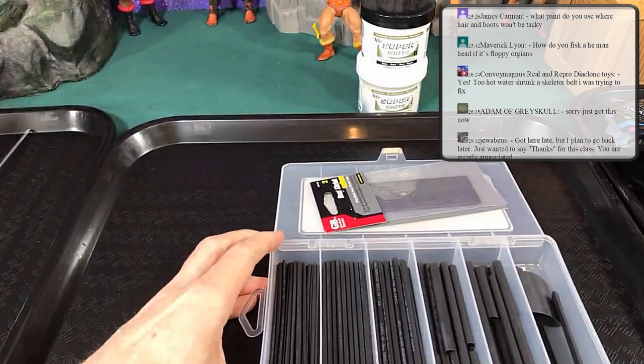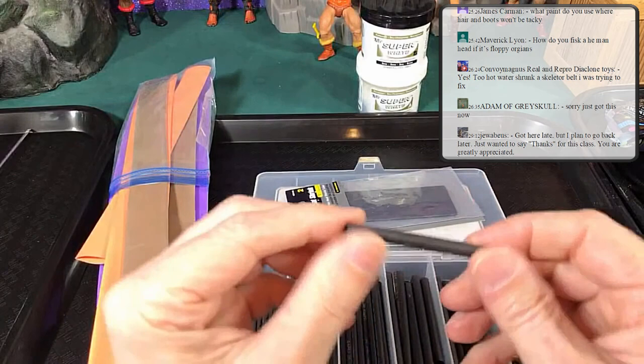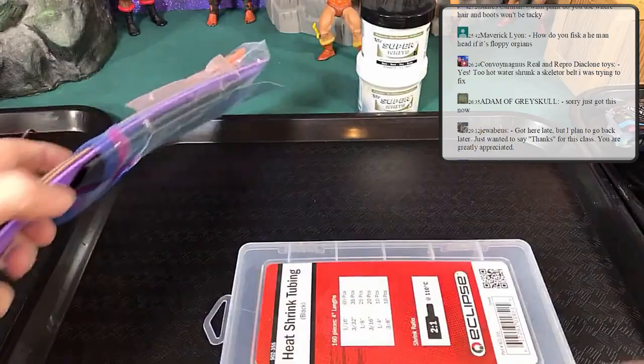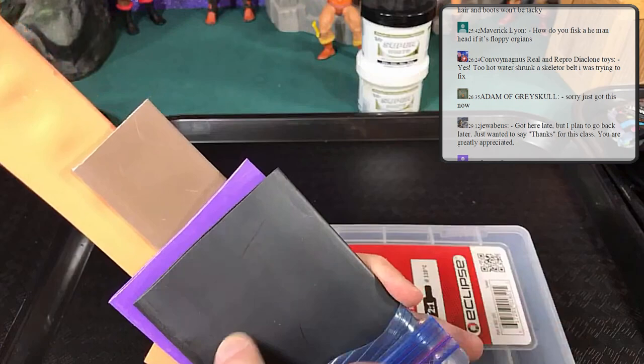Now let's get into our actual materials. First, you need heat shrink tubing — get all different sizes. There are all kinds of uses for it: it can make weapon handles larger, make joints tighter, all kinds of stuff. Get a bunch of it; you can go to the auto store. I used black heat shrink tubing to make a Horde Trooper disguised He-Man by blocking all the robotic parts so He-Man's stomach looked correct.